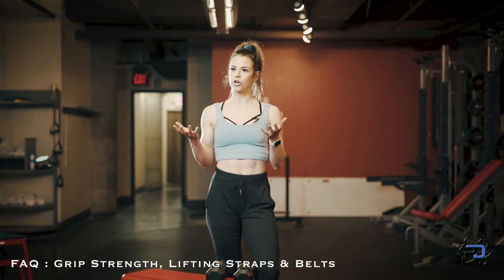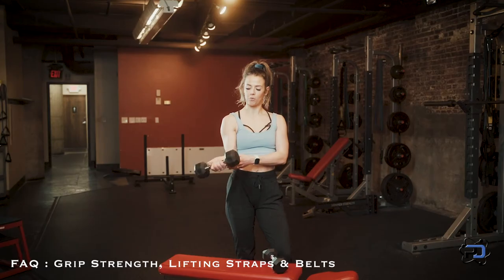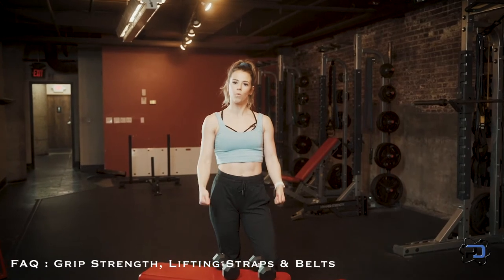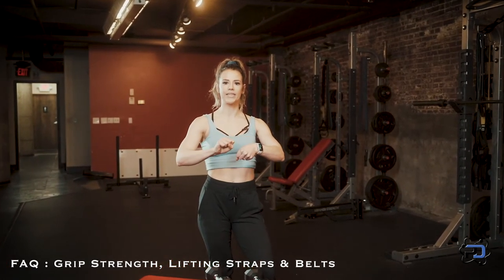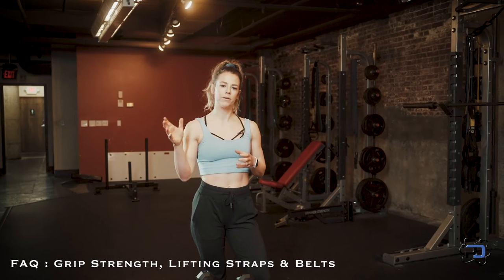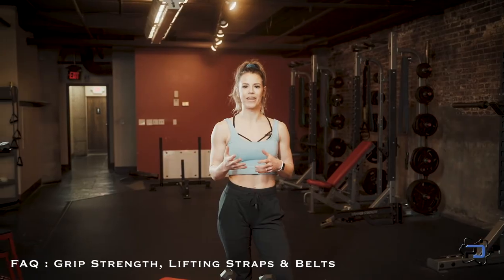We can work on strengthening grip with different exercises. We can do something like a wrist curl to strengthen our wrists. We can do farmer's carries where you're holding weight and walking. You can do stuff with a towel — wringing it out. There's also stress balls to work on grip strength, or using a spring-loaded grip strength tool to increase your grip strength.